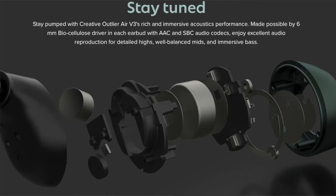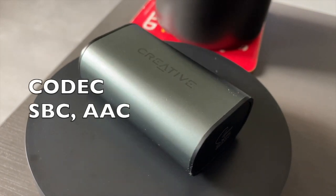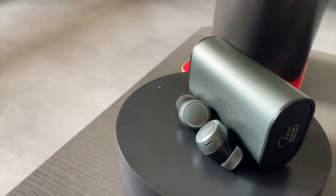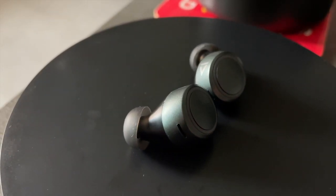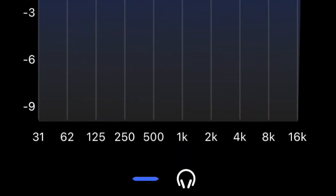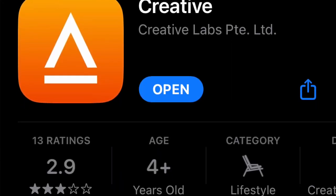Moving on to music quality. Creative uses a 6mm biocellular driver, and in terms of audio codecs, the V3 supports SBC and AAC — there's no aptX this time. In terms of overall sound quality, the V3 has a slight similar performance to the V2 but with a much better overall balance. The most obvious improvement is the bass — on the V3 the bass is more balanced and more controlled compared to the V2, which is a much welcome upgrade. Vocals and instruments are cleaner, with greater clarity and detail. And users can now go crazy with the EQ via the Creative app.